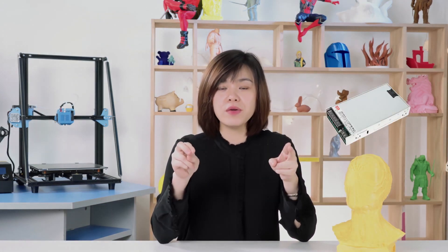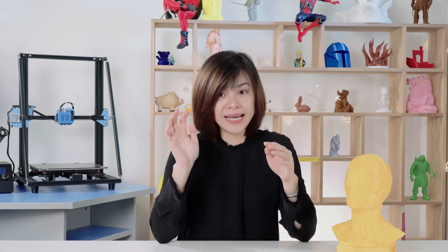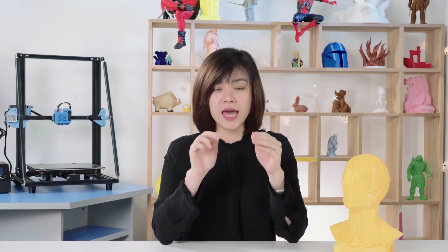Compared to these two printers, the CR10 Max not only comes with the silent board, BL Touch, and Capricorn tube, but also two main power supplies — one is 75W and the other is 750W — which is a full power supply for each large print bed, helping to heat up quickly. Excluding these four printers, the rest of the CR10 series come with the same build plate: 300x300mm.